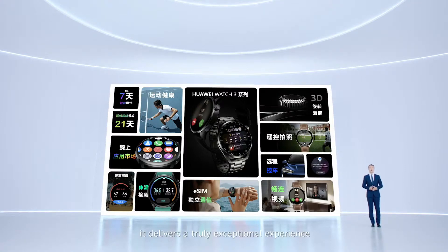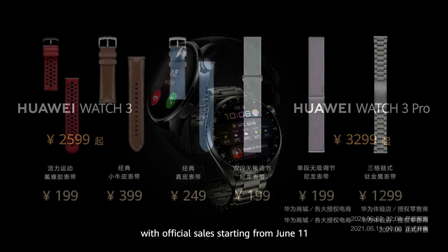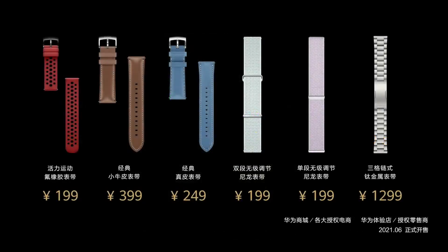It delivers a truly exceptional experience. The Huawei Watch 3 starts at 2,599 yuan, and the Huawei Watch 3 Pro starts at 3,299 yuan. Pre-sale starts from June 2nd, with official sale starting from June 11th. Additional straps are offered starting from 199 yuan, and will officially be on sale in June.